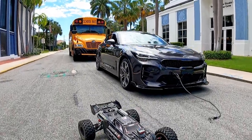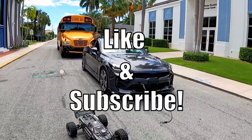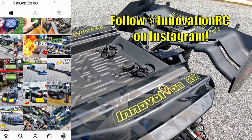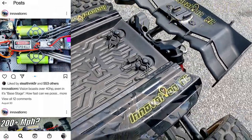If all this seems interesting, make sure you drop a like and subscribe for more — we're going to have a lot more cool things just like this coming out. And make sure you also check out the Innovation RC Instagram; we'll have pretty cool pictures on there as well as videos, reels, and all that good stuff.